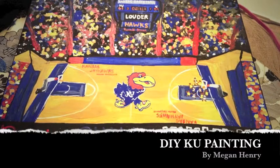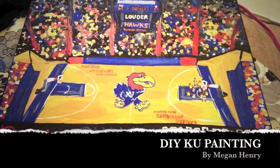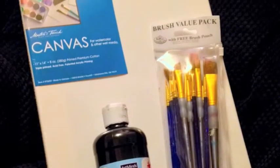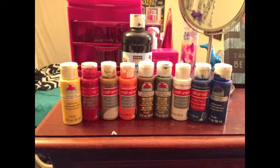Hi, my name is Megan and today I'll be showing y'all how to paint a KU canvas painting. What you'll need for this project is a canvas, assorted paint brushes, and many different paints.